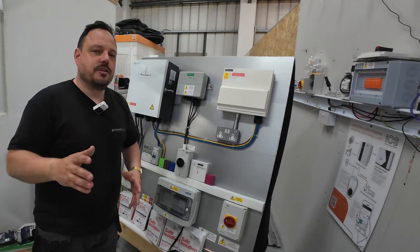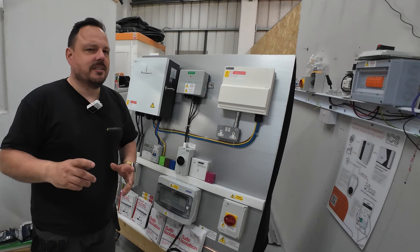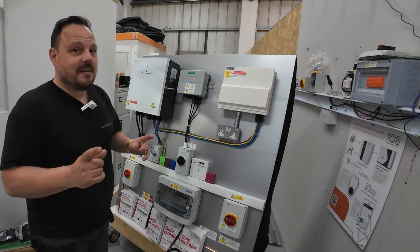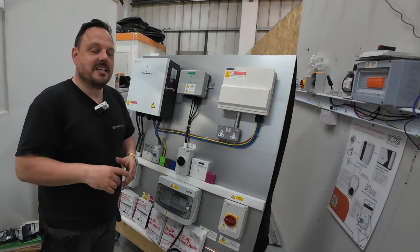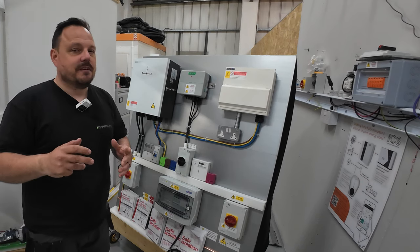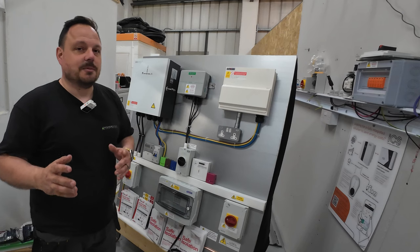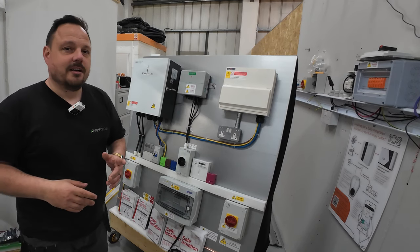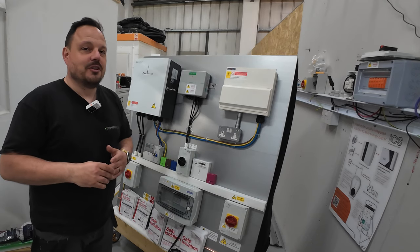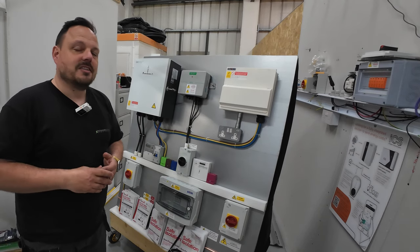We've put this together to use at the trade shows coming up through the rest of 2024 and perhaps even beyond into the future. Next up is Electshire Harrogate on the 16th and 17th of May. I'm going to be there for the duration of the event, and my guys Matthew and Nathan are going to be there as well. They've helped me construct bits and pieces of this, as you will see in the course of the time-lapse. The idea is it helps encourage some discussion and debate around safe isolation and the challenges we have with that as solar PV, battery storage and other renewable technologies start to play a part in electrical systems at a commercial and domestic level.